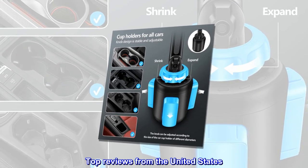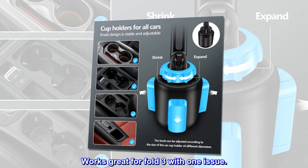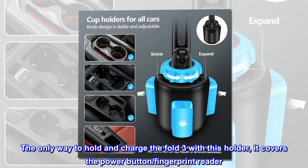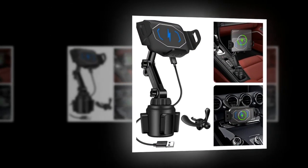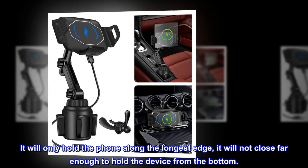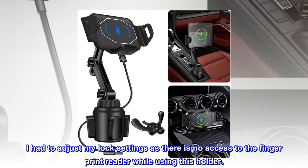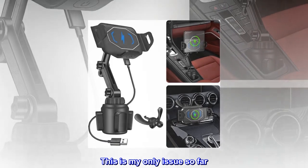Top review from the United States — Works great for Fold 3 with one issue. The only way to hold and charge the Fold 3 with this holder is that it covers the power button and fingerprint reader. It will only hold the phone along the longest edge and will not close far enough to hold the device from the bottom. I had to adjust my lock settings as there is no access to the fingerprint reader while using this holder. This is my only issue so far.